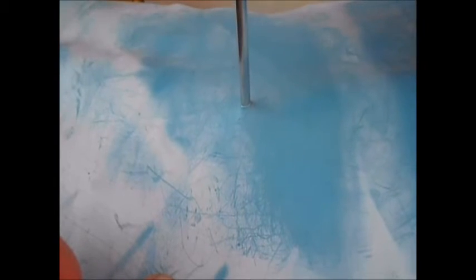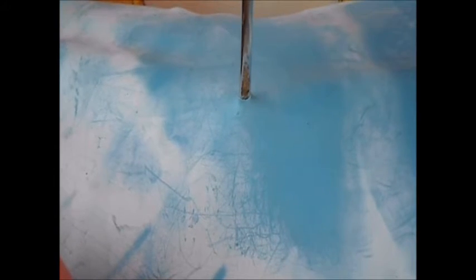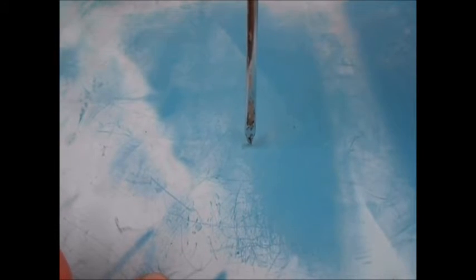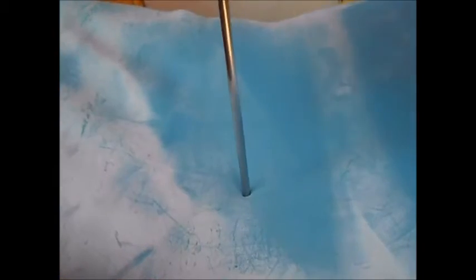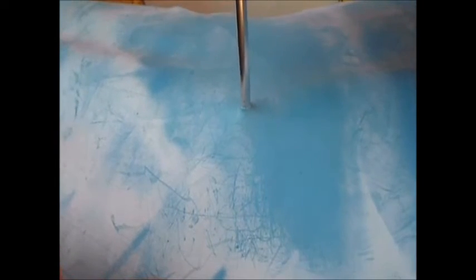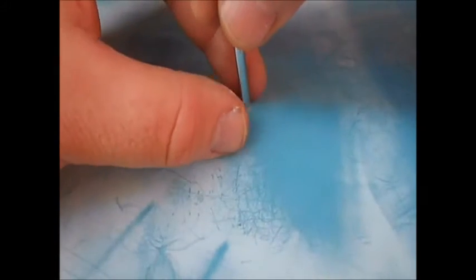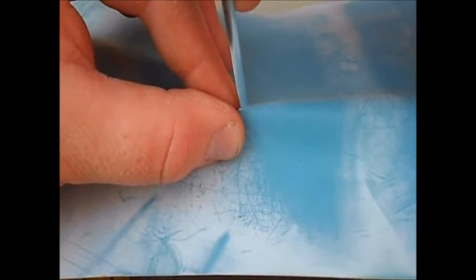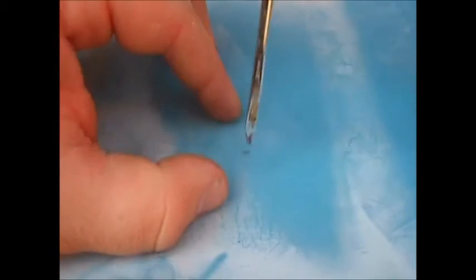When you pull the needle out, you can see the sides kind of coming up around it. So you have a hole and ink coming out of that hole — you put the ink in straight. When you pull it out, the skin kind of grabs around the needle. What you want the needle to do is go in and have the skin actually pull the ink off of the needle for you.